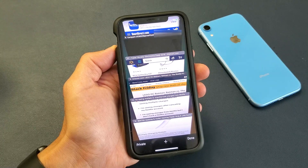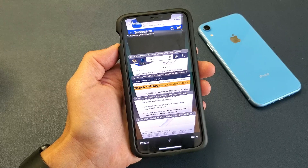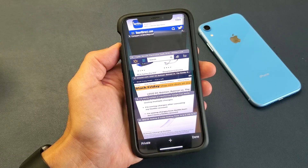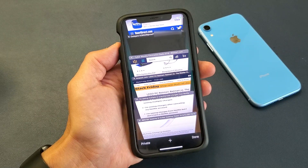If you have an iPhone X, XS, XR, or even the iPhone XS Max, I'm going to show you how to close your open tabs on your Safari browser one by one as well as all at once.